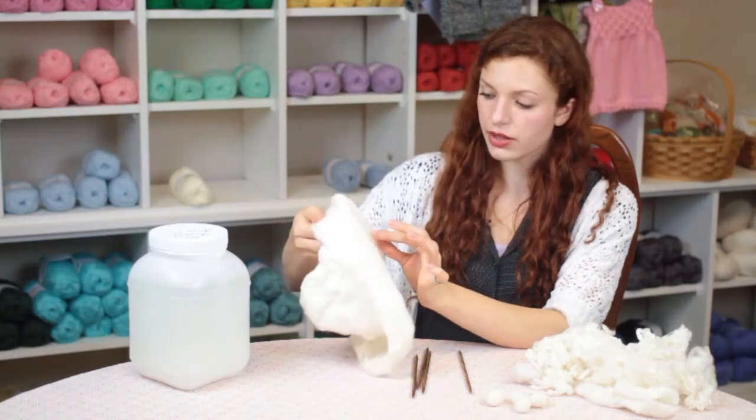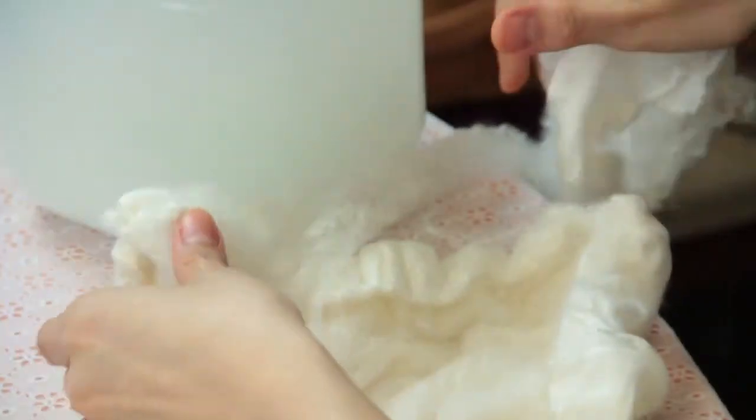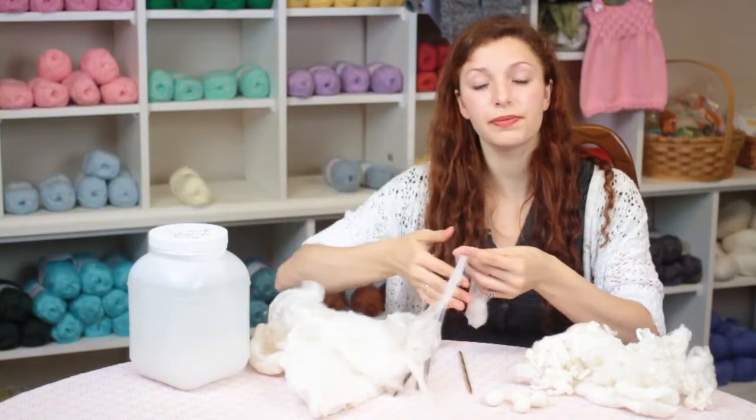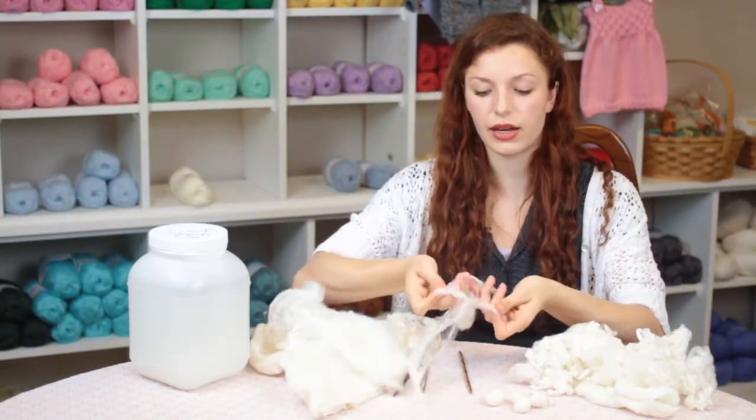Each one is extremely thin and delicate and you'll need to stretch it from its center so that everything is in a big circle.